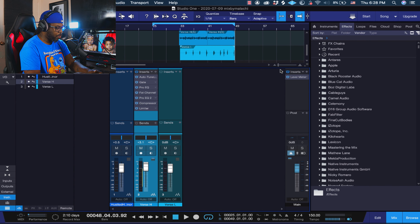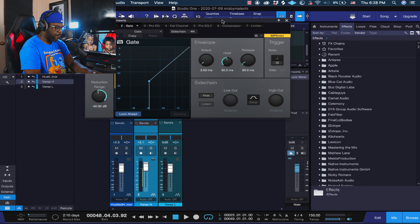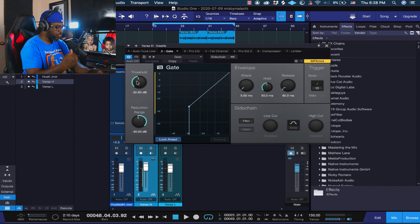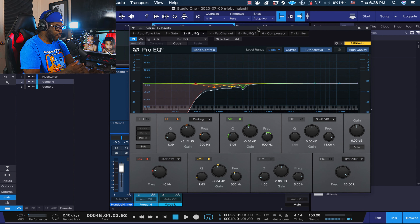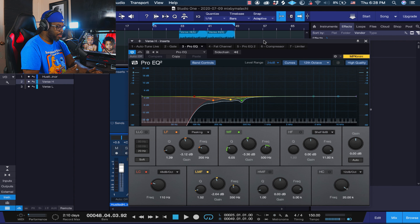I added a gate plugin. If you want, you can dial the gate back if it's too much. I set this to my vocals — I'm using the SM7B, so if you're using this mic, this preset will definitely work good for you. With any mic it'll work good, you may just have to change a few settings. The only thing I messed with on the gate was the threshold. Then I got the Pro EQ where I've already done a little bit of frequency surgery for you guys.